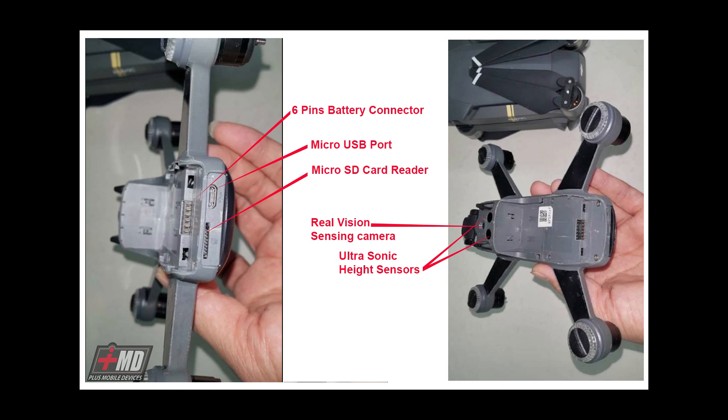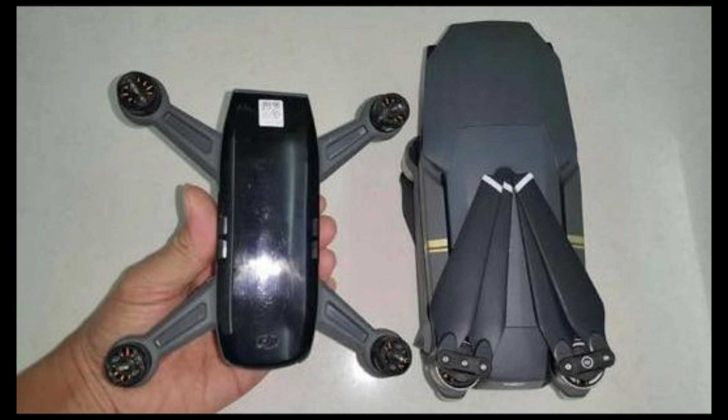These leaks look pretty legitimate and there's no doubt this is a close-to-finished model of the new DJI Spark. It will be a step lower than the Mavic drone. Now that you've seen the technical specs, let me give you my final observation on what might be the performance, price range, and availability of this drone.